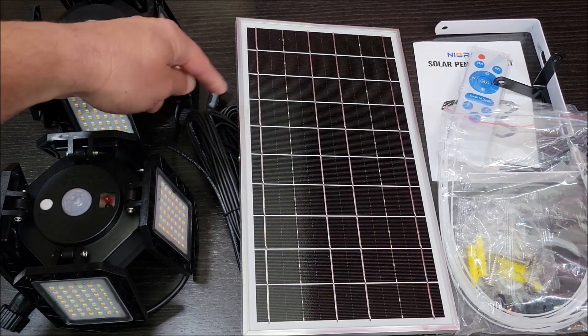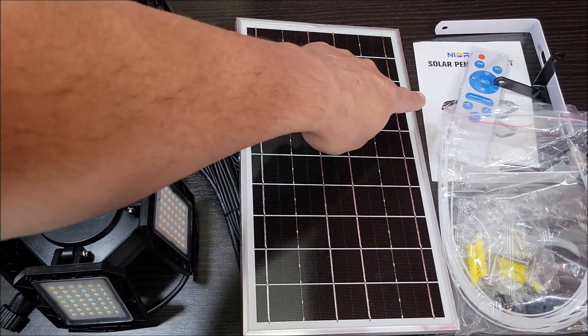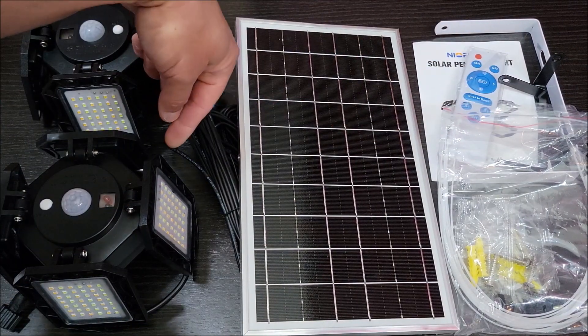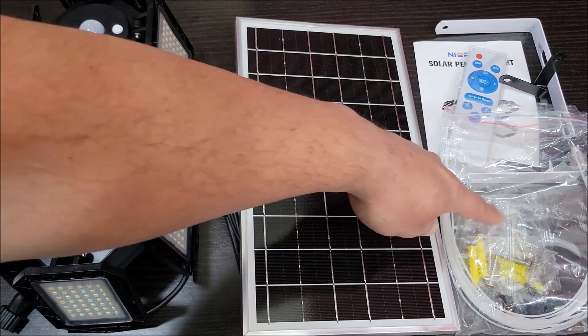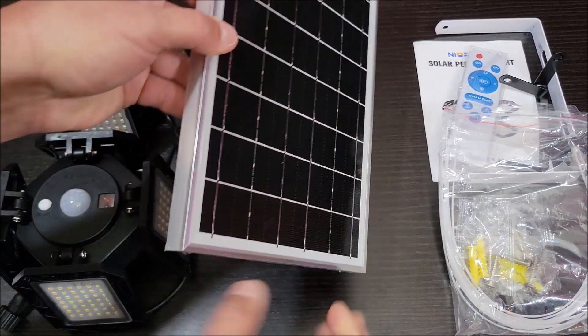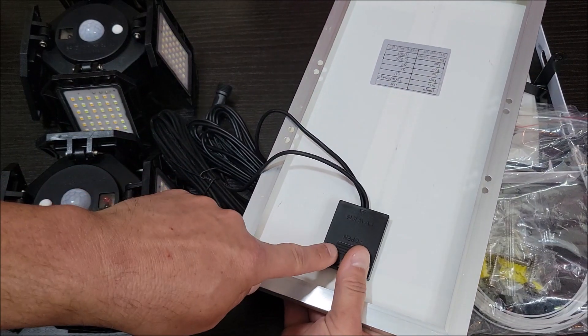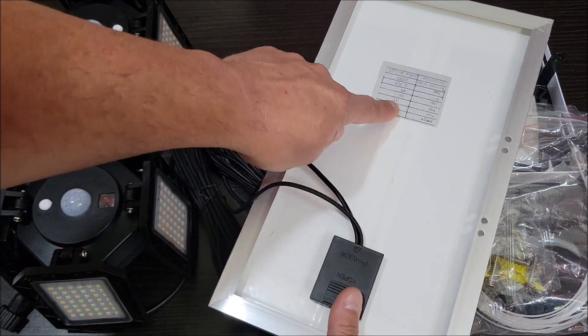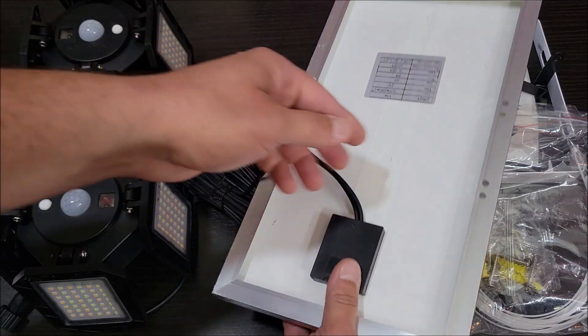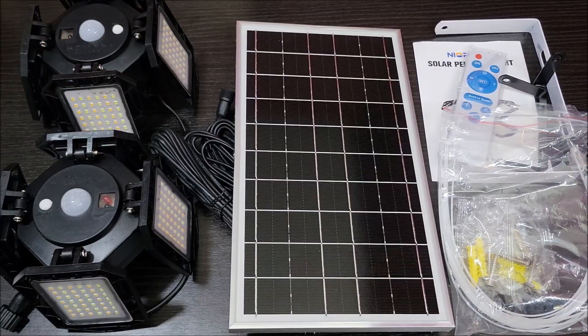The solar panel has two wires on the back — one for each light. It also comes with the user manual, a remote, three brackets so you can mount the solar panel and both lights, and all the little mounting hardware you would need to get this mounted in whatever space you're planning on putting it.